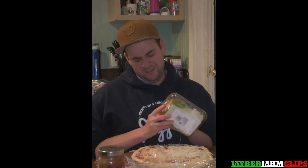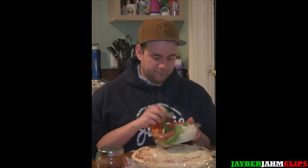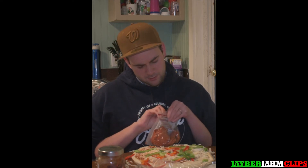Now it's time to move on to the pepperoni. Pepperoni, pepperoni — this one can be a real pain too. Oh yeah, I just remembered these are peppers, not pepperoni. Yeah, we'll do the pepperoni.